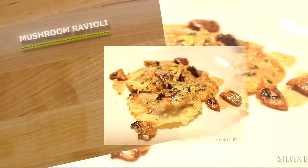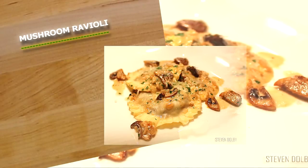Hi guys, what we're going to be cooking today is a beautiful mushroom ravioli, perfect for Valentine's Day.